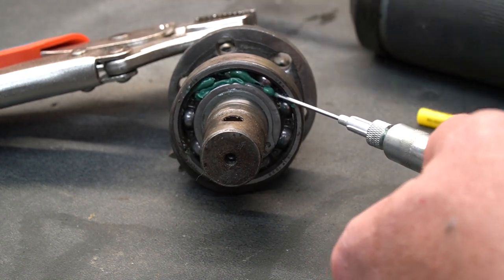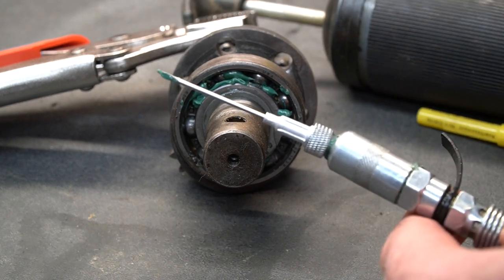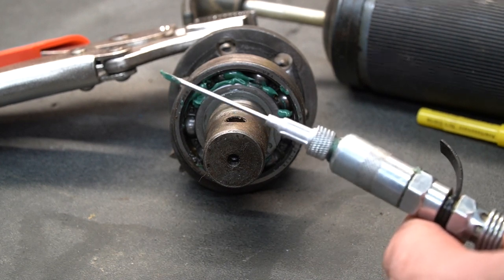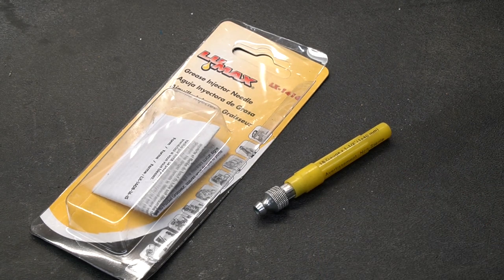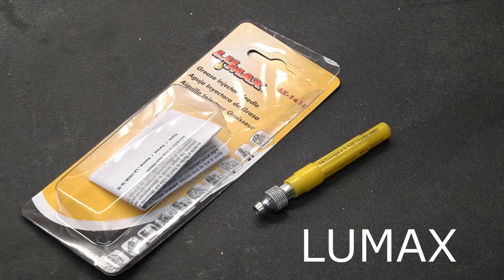We're just going to work our way around the cage, and then this bearing will be packed full of grease. It's a very useful tool, and they're very inexpensive. They're one of those tools that you don't use all the time, but when you really need one, you really need one. I really like this particular needle because not only does it have a nice cover to protect the needle, but it's bright yellow so it's a little bit harder to lose. This particular one is called the Little Max, and it is 100% stainless steel, so it's not going to rust out on you, and it's going to be very tough.